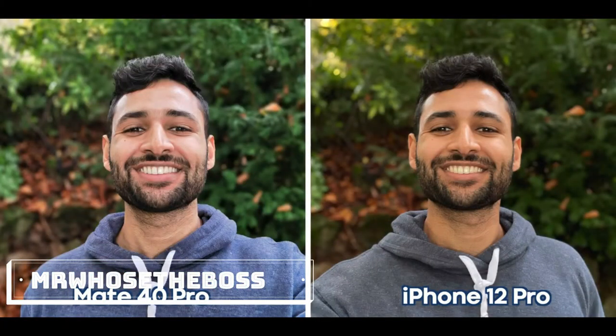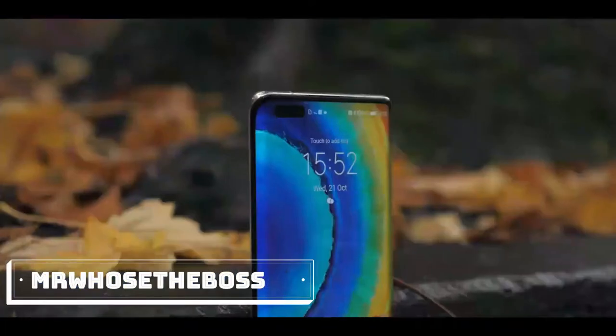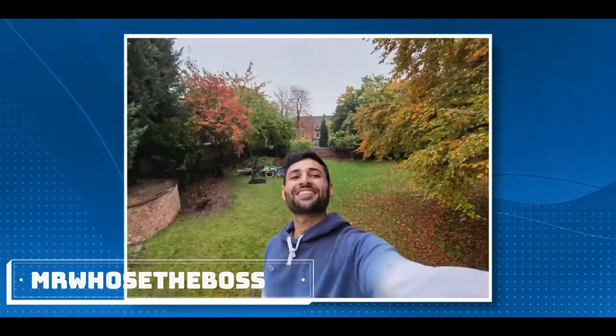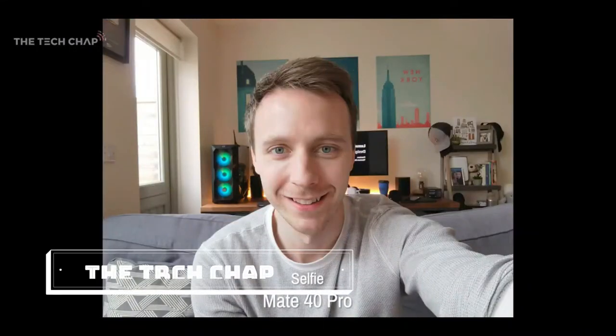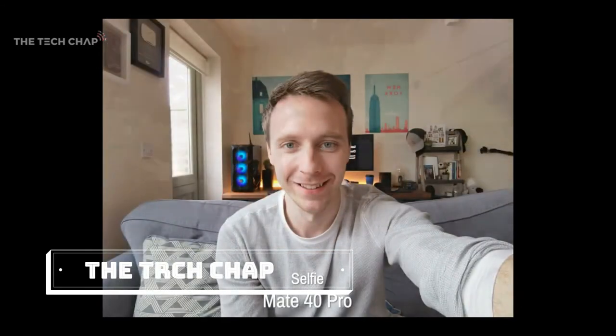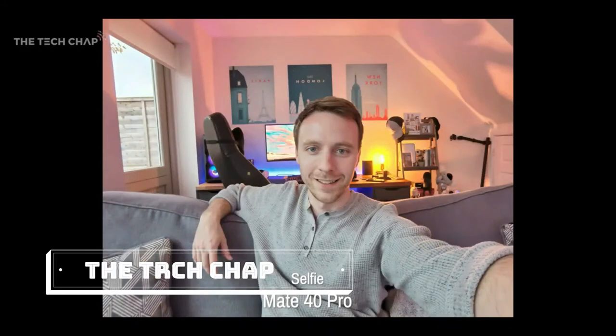The front camera still isn't as natural looking as I'd like it to be, but it's very detailed — almost too detailed. And with this phone, part of the reason we've got that chunky hole punch is that there's also an ultra-wide front camera. Here's a few shots with the front camera where we also get an ultra-wide lens, although ideally you'd use it to get selfies with a bunch of your mates, but you know, these days with social distancing and all that.